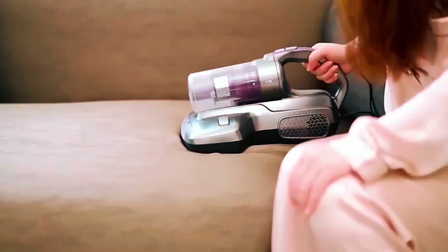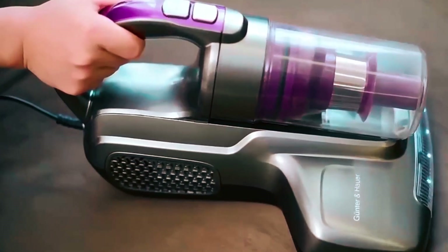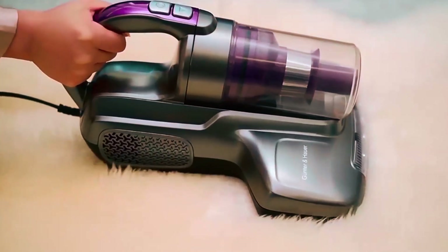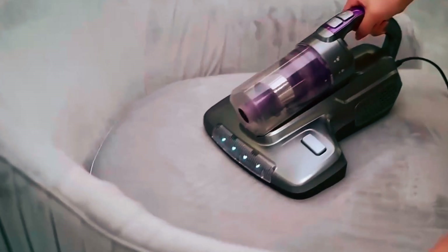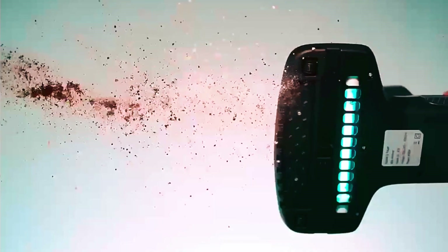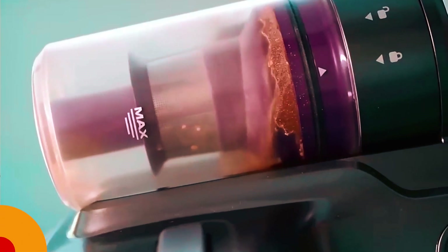The inclusion of a pulsation pad with 30,000 vibrations per minute enhances deep cleaning. Its corded design, 5M power cord, and 4-pound weight ensure long-lasting and convenient operation. The snap-on dust box simplifies cleaning, providing a hassle-free solution for maintaining a clean and healthy living space.